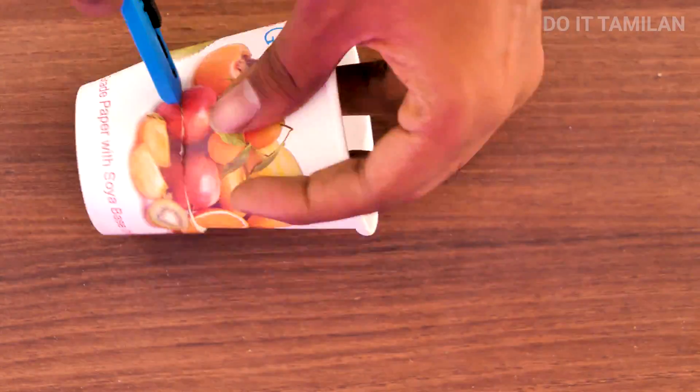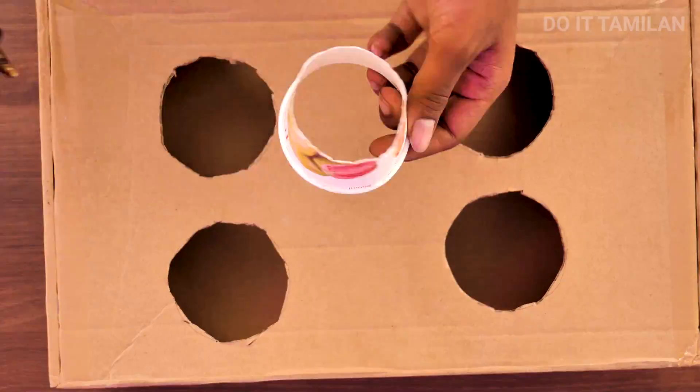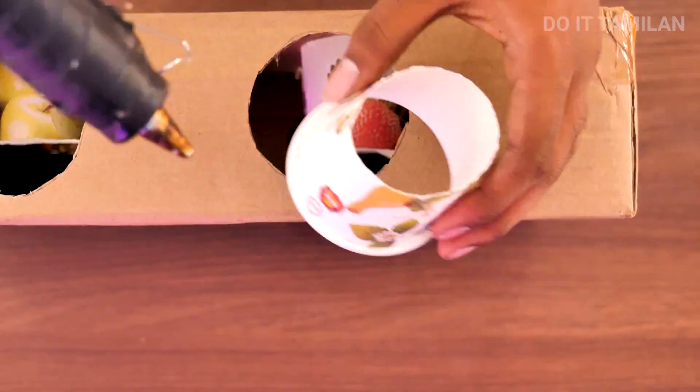Next we will cut the paper cup and fix it in the box. We will apply a glue gun before inserting it in the box.